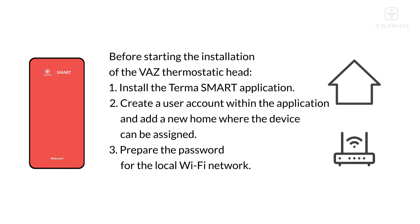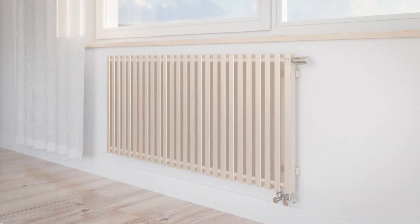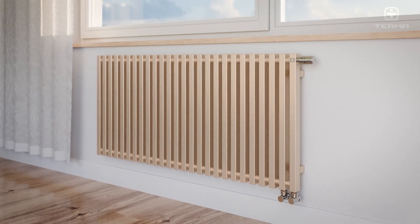Prepare the password for the local Wi-Fi network. Then unscrew the old thermostatic head from the valve.